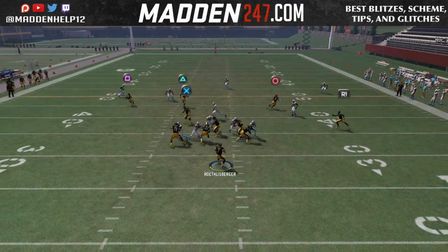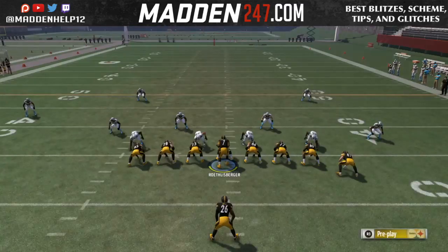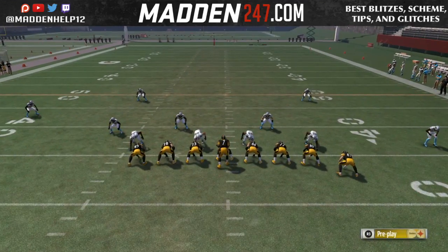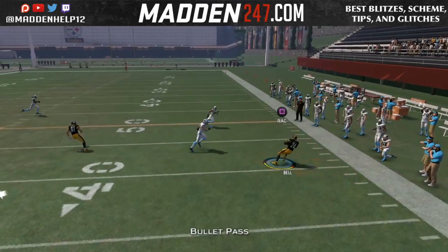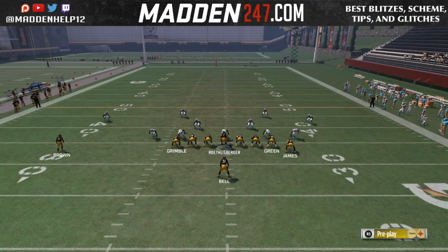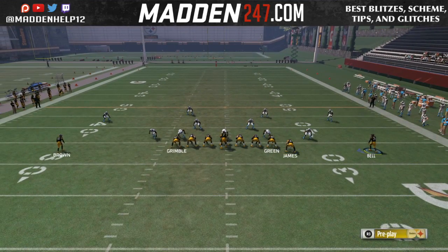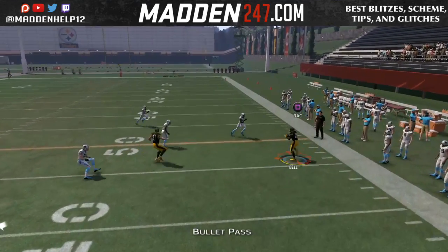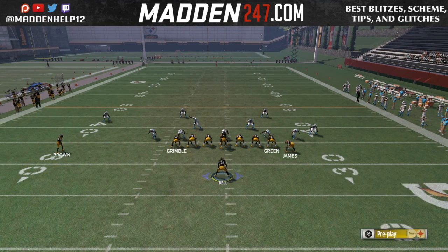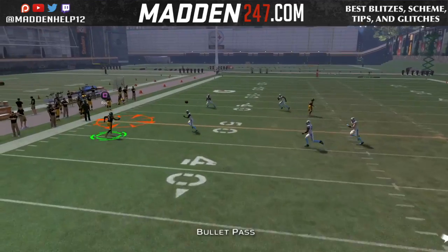This is really good especially if they're running blitzes — the delay gives you a second to hike and throw. If they try to jump that drag route and then jump back to the running back, we're still able to hit one of the drags in the flats. Here's an example of the halfback wheel — notice he doesn't run a streak, he runs a wheel down the sideline. This makes it really hard to cover especially in Cover 3 or Cover 2 soft squat, where the cornerback drops back and we're able to throw the ball down the field, leaving the wheel route wide open outside.